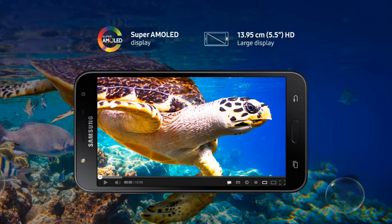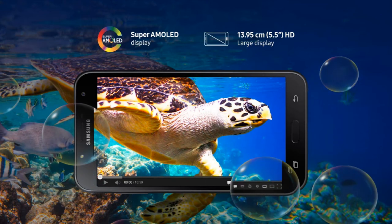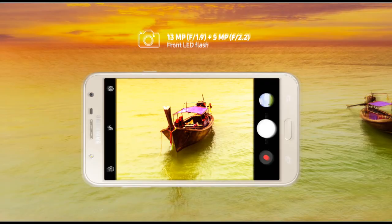The display is a key highlight — it sports a 5.5-inch Super AMOLED display with HD 1280x720 pixels resolution, delivering true colors and incredible detail. There is a 13MP rear shooter with an f/1.9 aperture.